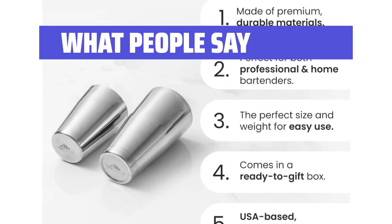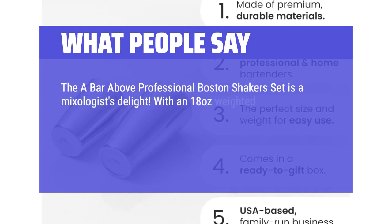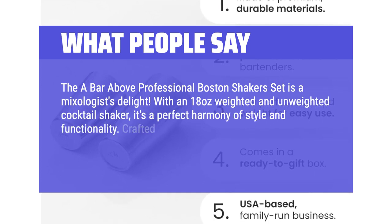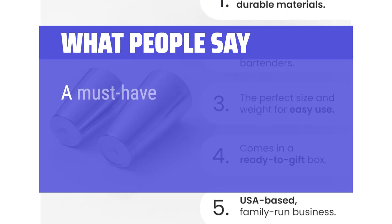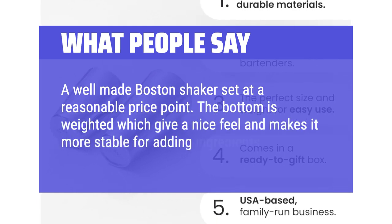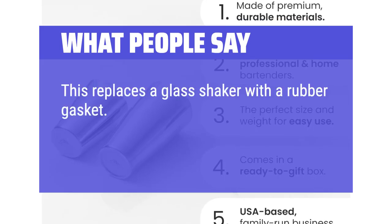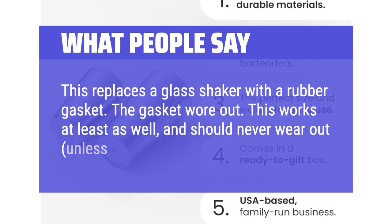What people say: the A-Bar Above Professional Boston Shakers set is a mixologist's delight — with an 18-ounce weighted and unweighted cocktail shaker, it's a perfect harmony of style and functionality. Crafted for precision, these shakers elevate cocktail crafting to a professional level — a must-have for anyone serious about their mixology game. A well-made Boston shaker set at a reasonable price point; the bottom is weighted, giving a nice feel and making it more stable. This replaces a glass shaker with a rubber gasket — this works at least as well and should never wear out.